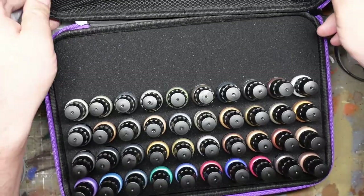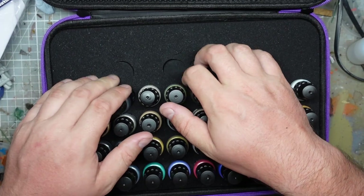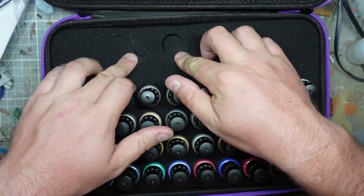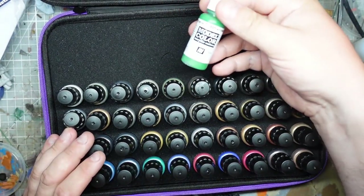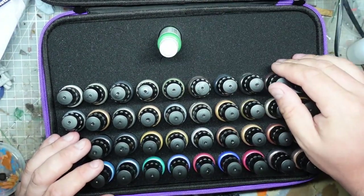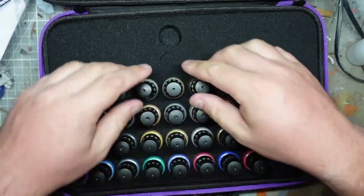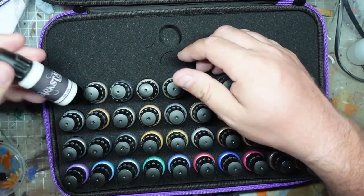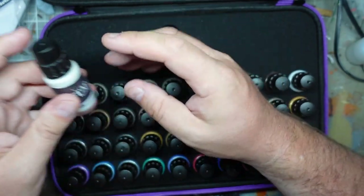Here is the thing - it's quite a cool case. There are some spare holes in it, which could be quite useful for taking paints around. We've got a different style of lids here, and it sounds like there are agitators in these as well, which is probably good given they're metallics.